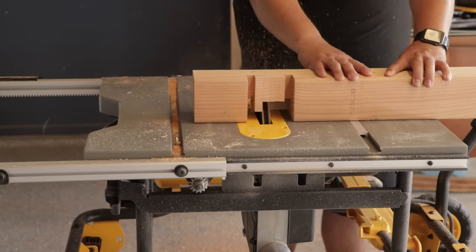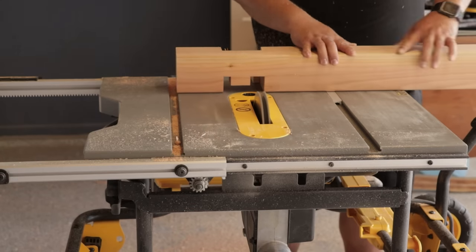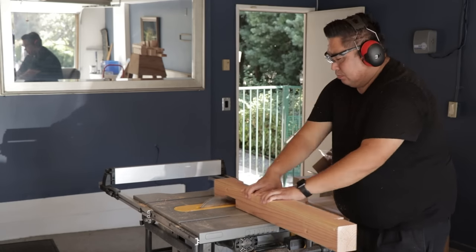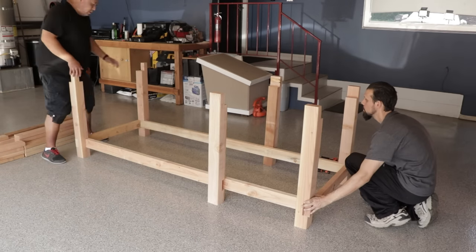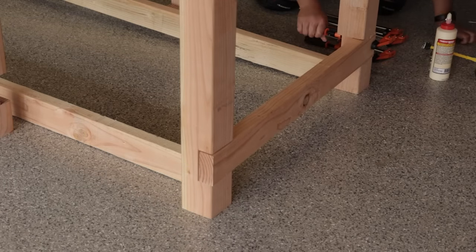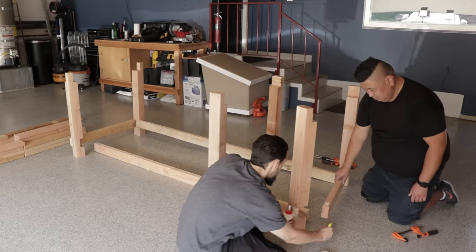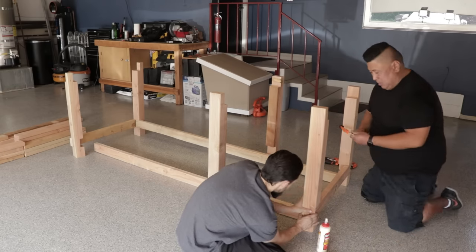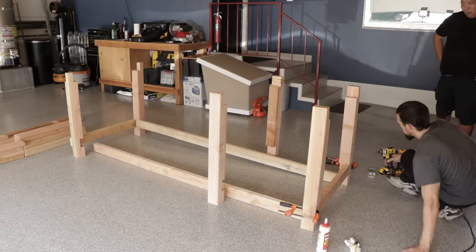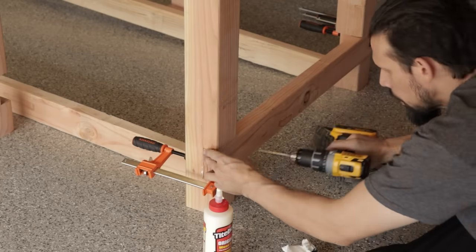Here you can see the second pass getting it down to the right depth. With all the dados and rabbets cut into the 4x4s we did a dry fit and now we're getting ready to glue and screw all the frame together. Clamps are your friend — they will really help when doing this kind of work. Throughout the process I'm always checking to make sure everything is square before I fully screw it into place. We're pre-drilling the holes here to make sure the wood doesn't split before we put the bigger screws into the studs.